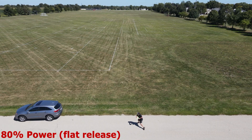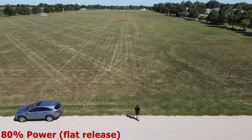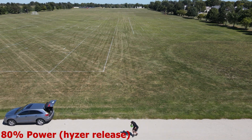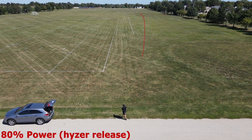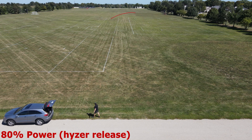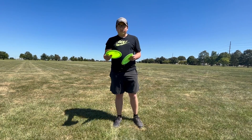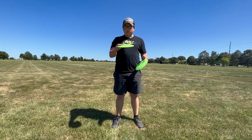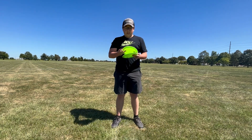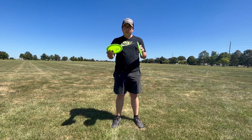After 80% you can definitely tell that these have some flip to them, but they still have that hard finish at the end once they start to lose speed. I can definitely tell they're pretty spot-on with the numbers, which I think is 12, 5, negative 2, 3 — maybe 4.